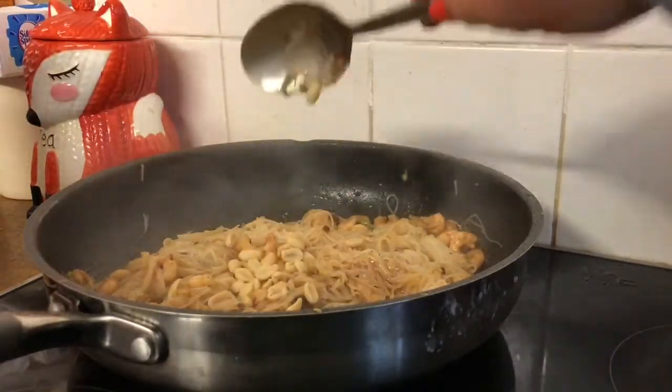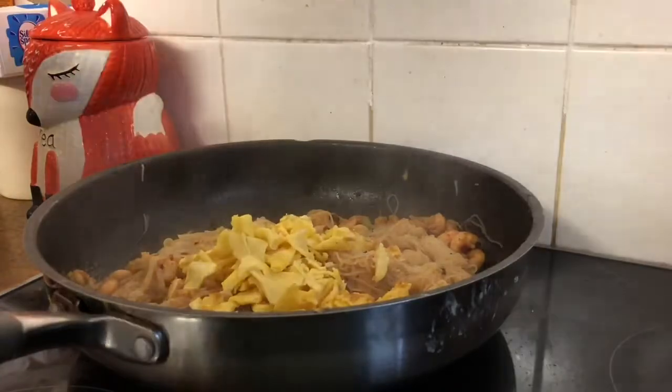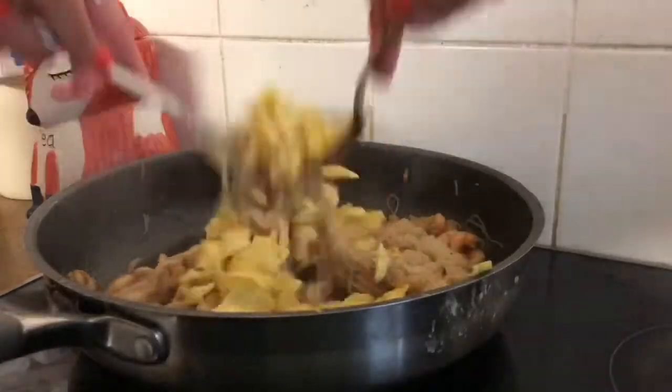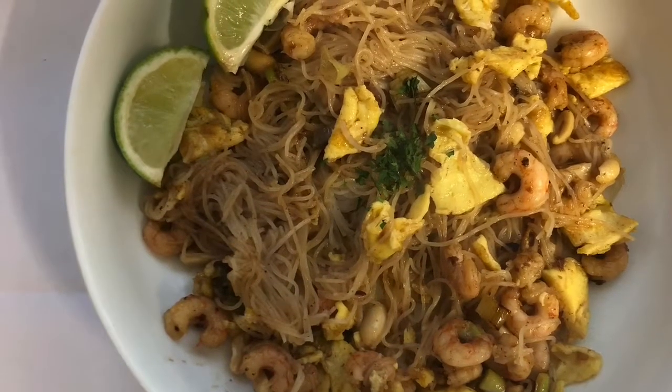Finally I add a tablespoon of peanuts, then add the egg back in and mix it all together. I totally forgot to take a video of the finished dish, but this is what it looked like — not the prettiest dish ever, but it's really tasty!